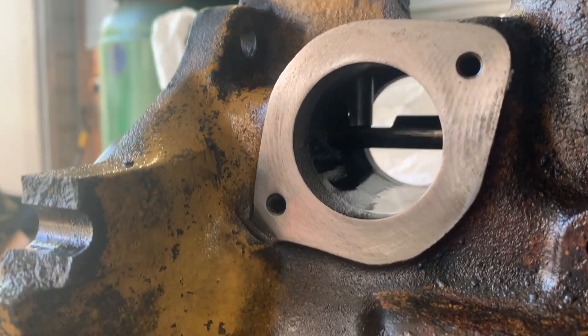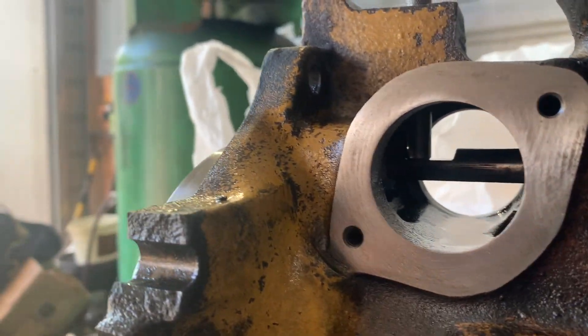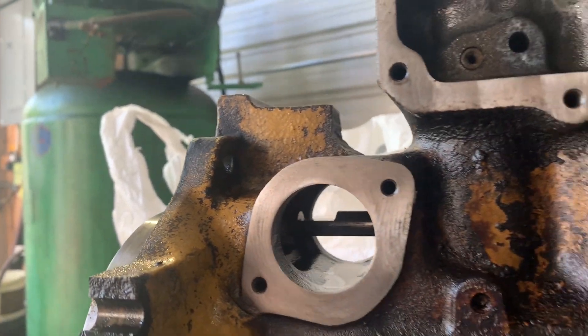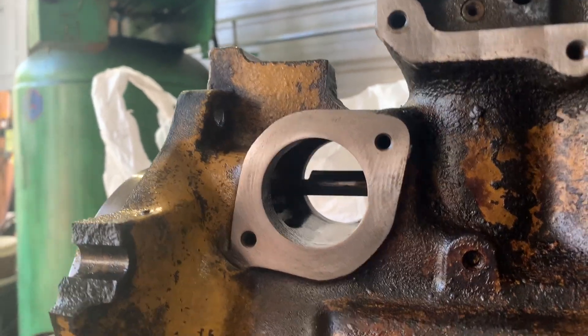Okay, I hope you all can see that. Verify that it's still pulled there. So now I'm going to pull my pin out, and I'm going to work my rack back and forth.